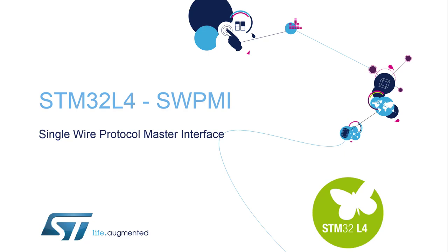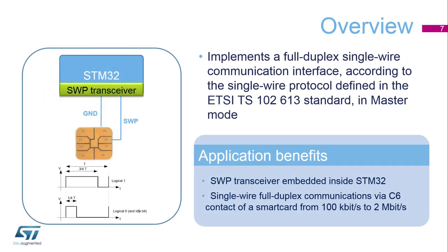This interface is integrated inside the STM32 products to implement a full duplex single wire communication in compliance with the single wire protocol defined in the ETSI 102613 standard in master mode.